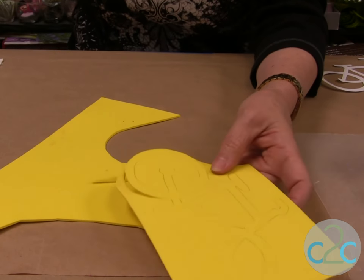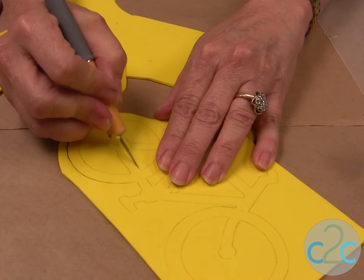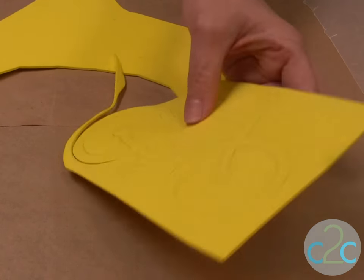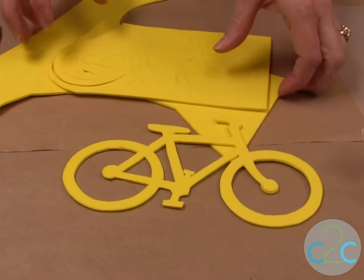For the inside edge, simply take a craft knife and cut out all the extra parts you can't reach with scissors. You can also cut in like this and take your scissors to go around. Cut your pattern out completely until it looks clean.